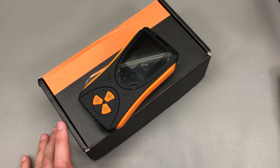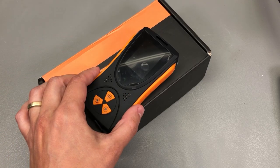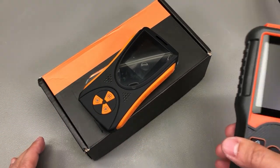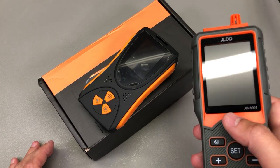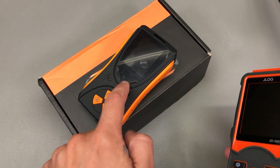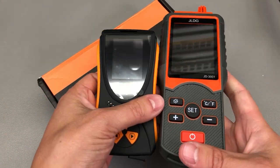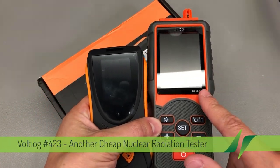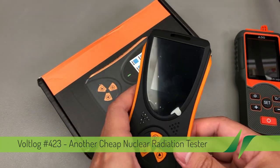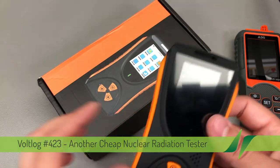Welcome to a new video. Today we'll be taking a look at yet another cheap radiation detector, very similar to the one reviewed in VLOG 416, except this one is even cheaper. It's also not as big physically and it's not a multi-function tester like that one — it just measures radiation. But let's start with the basics.